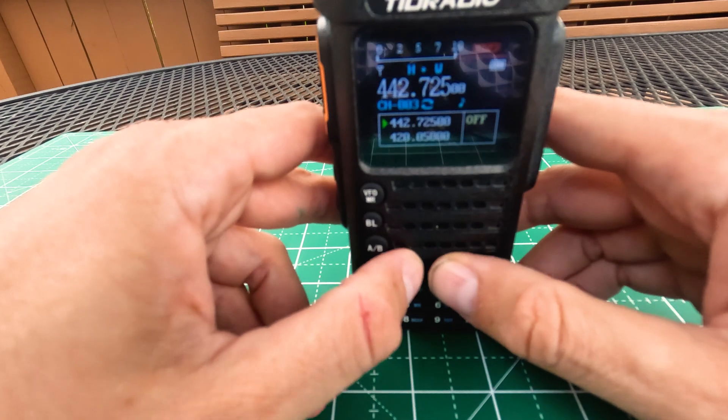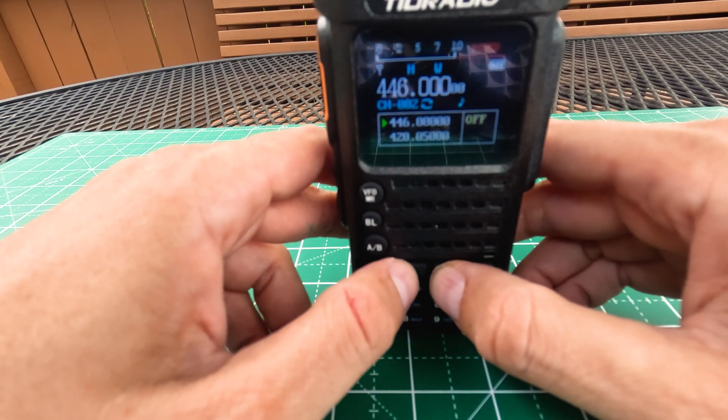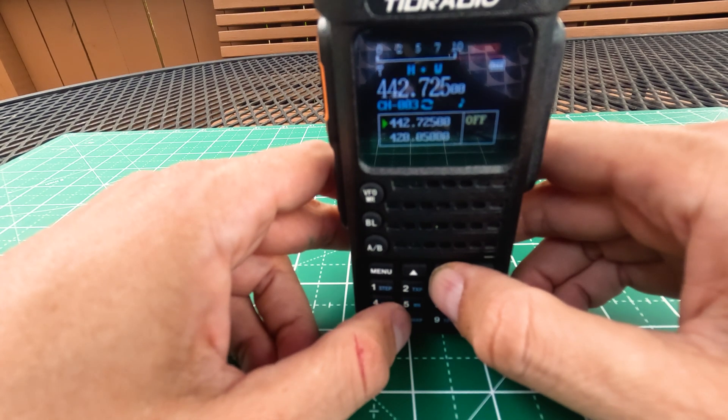Now I have my three channels set. Channel one is the two meter calling frequency. Channel two is the UHF 70 centimeter calling frequency. And channel three is the North Shore Radio Club UHF repeater. All in all, programming this radio from the front panel isn't too bad — it's no worse than programming any radio you can pick up, whether it's a Baofeng, another TID radio, or a Yaesu or Kenwood. In the next video I'll show how to use the app to program this, which has some really interesting features and makes it super easy. I like knowing how to use the front panel because what if my phone's dead, broken, or the Bluetooth isn't working?